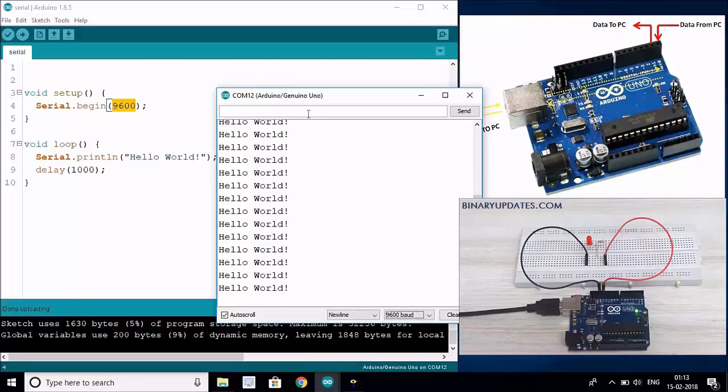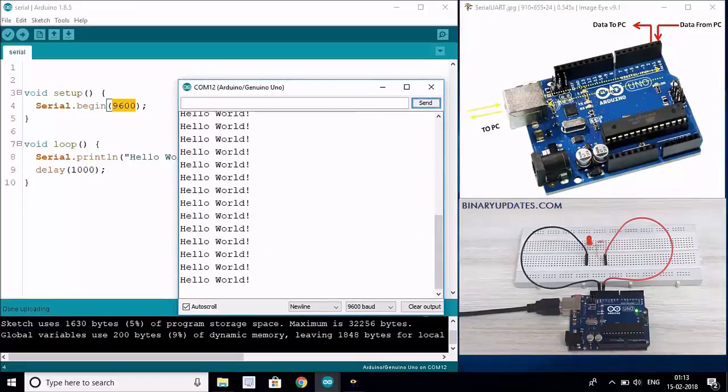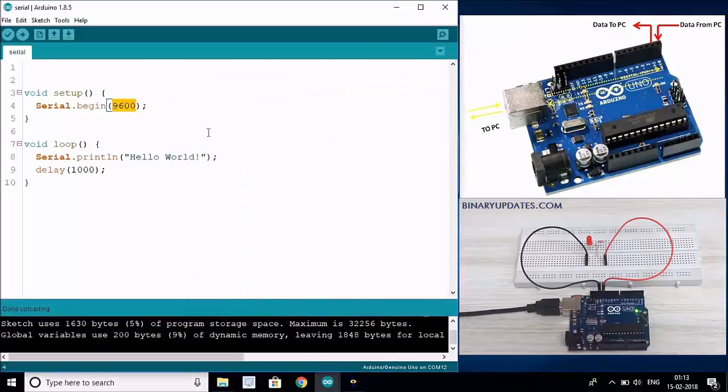Now what if you want to send something from your serial monitor - if you send 1 and 0, you want to turn on and off an LED connected to this Arduino Uno. We are going to write a program that turns on and off the LED on Arduino Uno. The pin we are going to control is pin number 13. If you don't connect an external LED to pin 13, there is still the built-in LED - you can see a little LED flashing on your Arduino board.